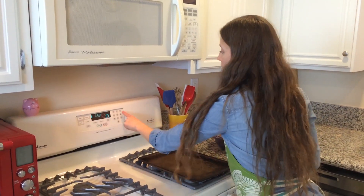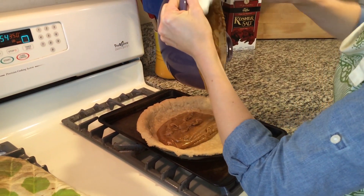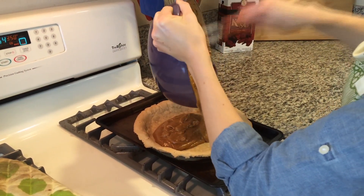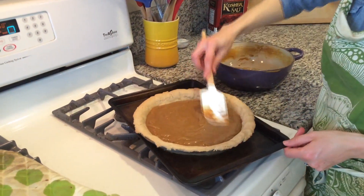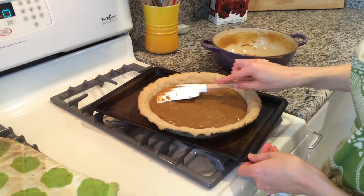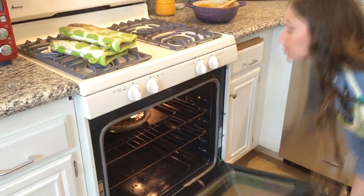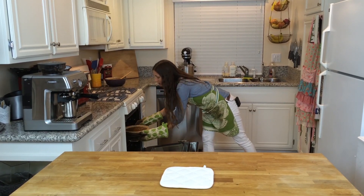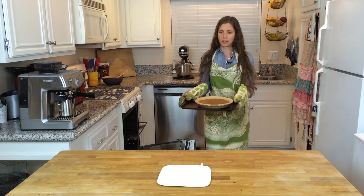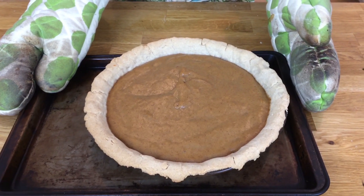Decrease the oven temperature from 375°F down to 350°F. Take your pumpkin pie filling, pour it into the pie shell, and distribute it so it's nice and even. Bake this for five to ten minutes until the pie is set — it should jiggle kind of like jello. And there it is: pumpkin pie! See how it jiggles like jello? That means it's set.